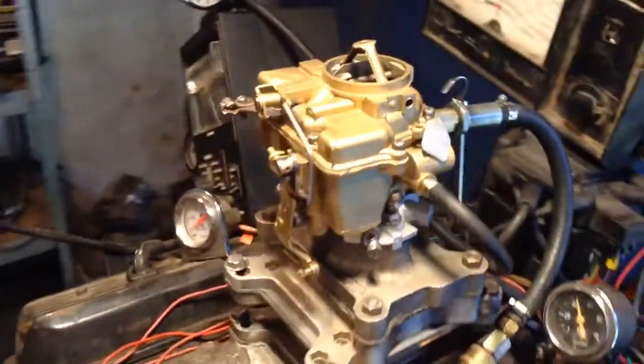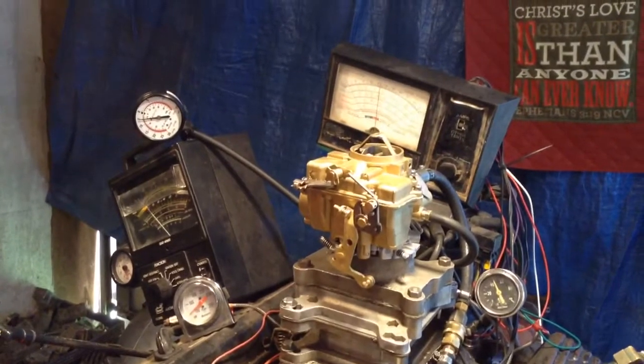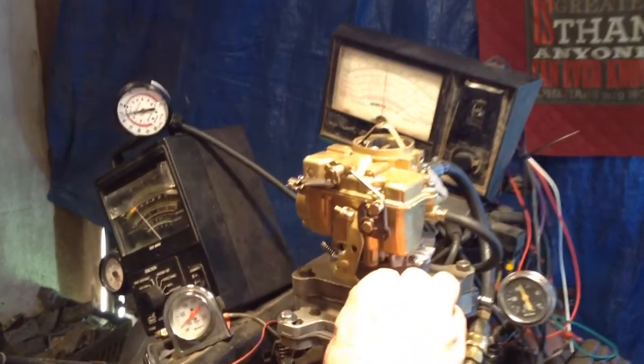What a complicated little carburetor. Is that a Holley? It's a Motorcraft. Of course, your choke — when you put your choke on it, it speeds it up. That's what it's supposed to do.